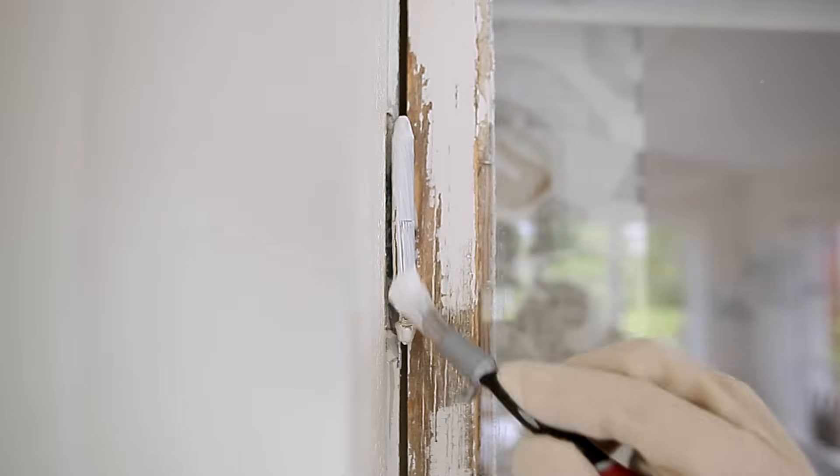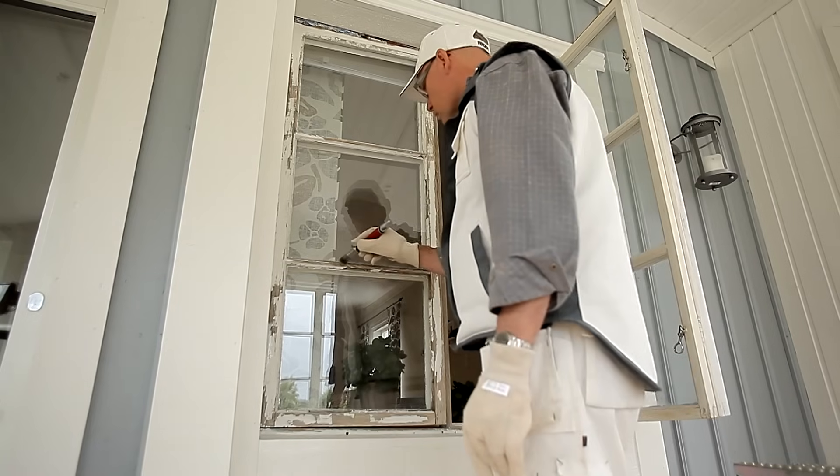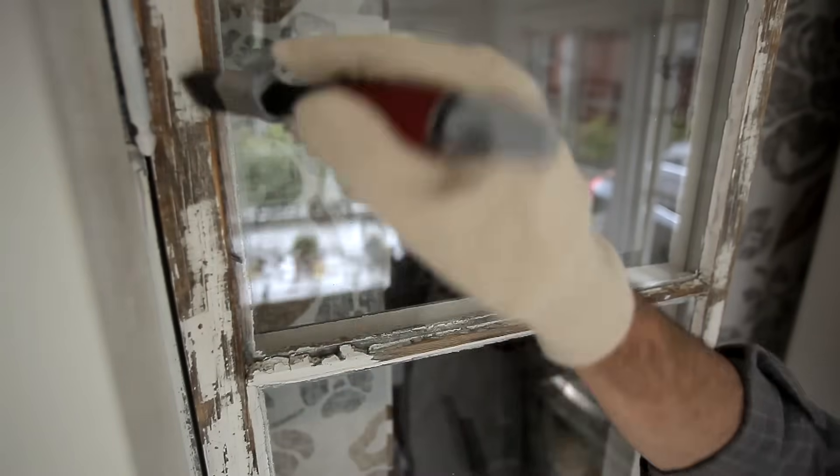Paint the metal details first using rust proof paint. Now it is time to oil the scraped wood. Ensure that you also oil the front putty.